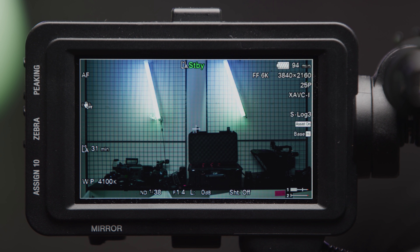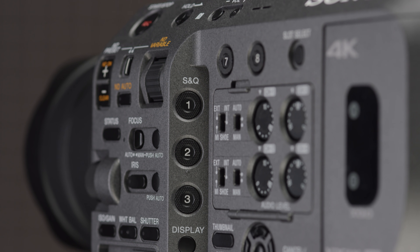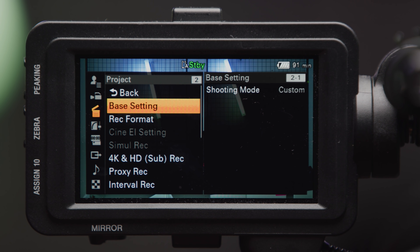The menu system has changed a decent amount since the FS7. Sony have clearly tried to segment the settings into logical sub-menus: User, Shooting, Project, Paint, Timecode and Media, Monitoring, Audio, Thumbnail, Technical, Network, and Maintenance. The menus have definitely improved over the FS7 and when you pair that with the improved button layout of the camera, it makes accessing all the crucial settings faster.